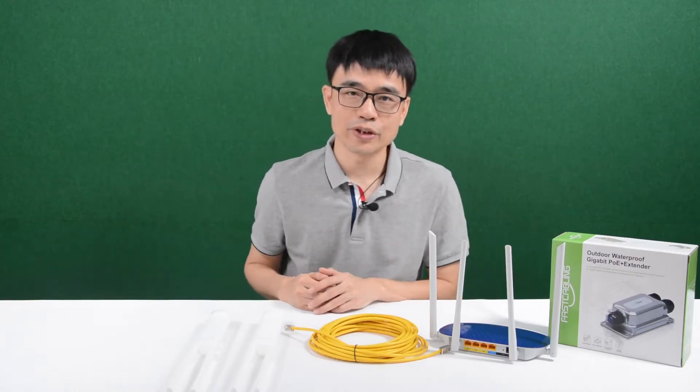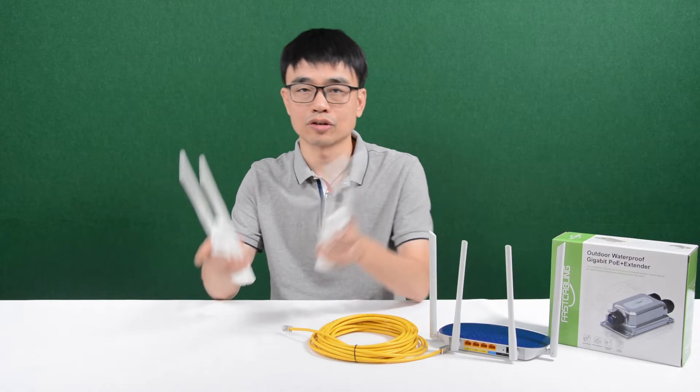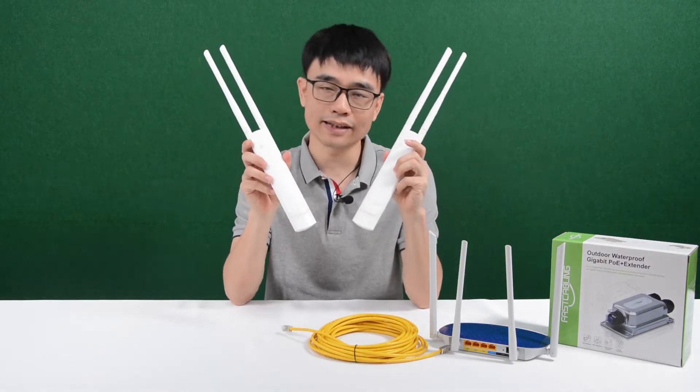Hi, my name is Joe. In this video we are going to talk about how to install two EAP221 wireless access points.